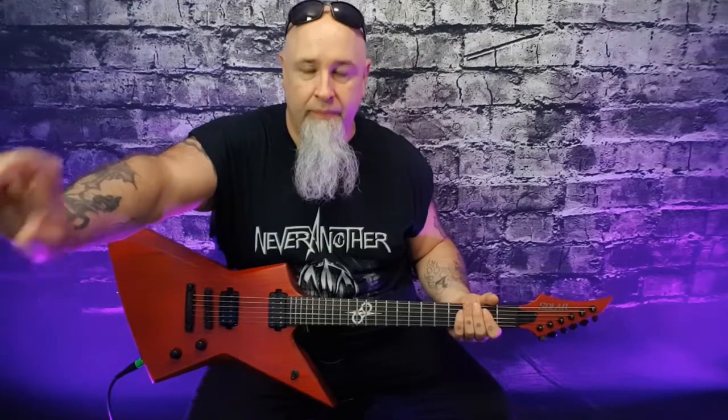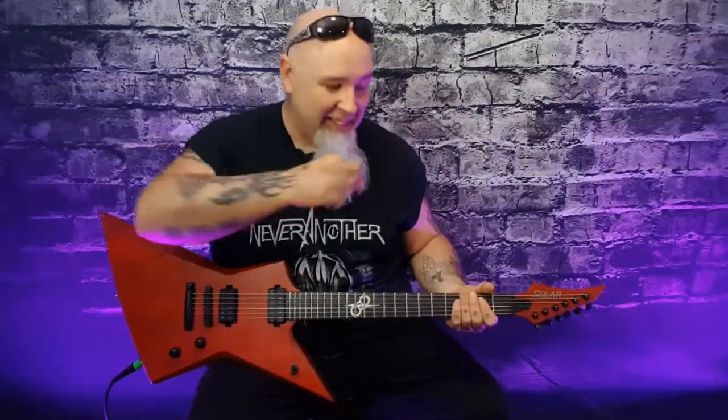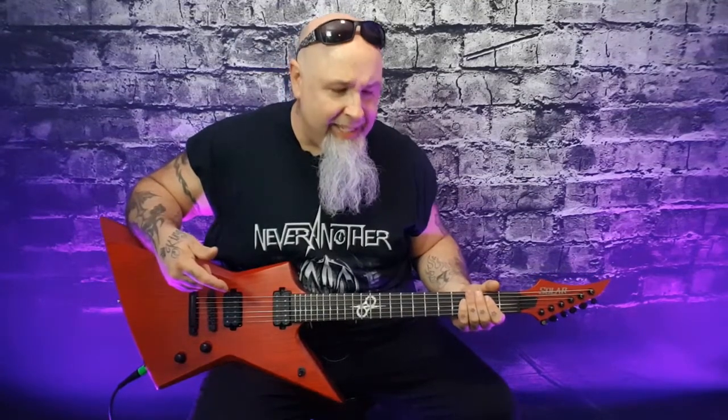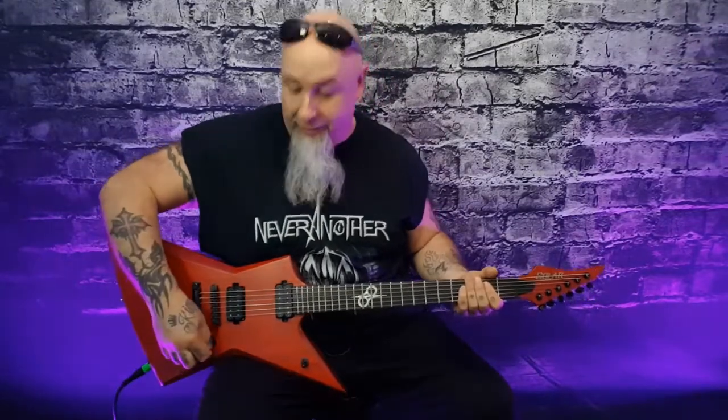What am I running through? Same as always — my Two Notes Torpedo, the George Lynch Mars One cab, and my Marshall JCM 2000. The strings on here are SIT strings, a custom pack of 10 to 48. I'll put the link down below — great string company.